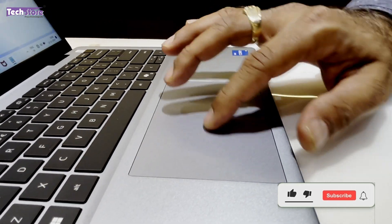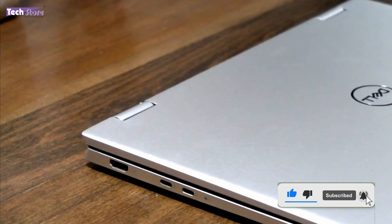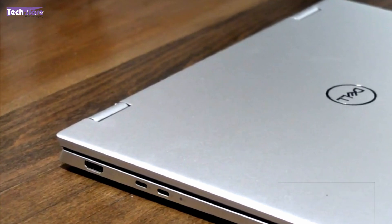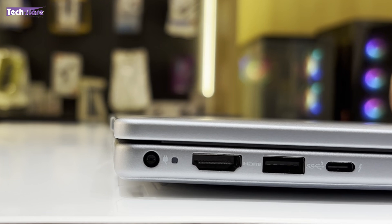The entire inner palm rest is completely the same color — there is absolutely no difference in color between the front, top, and the touchpad palm rest area. It's a very slim laptop.